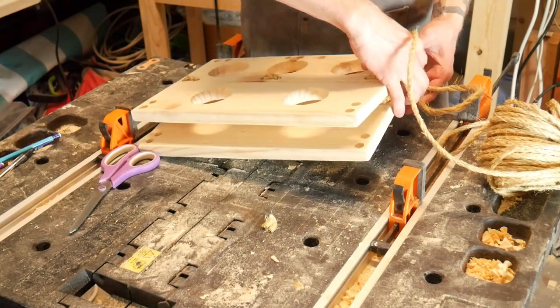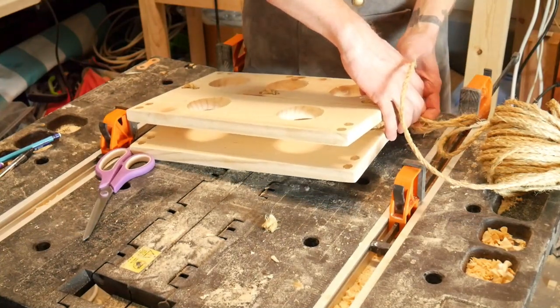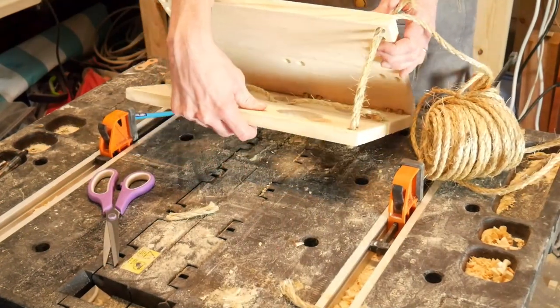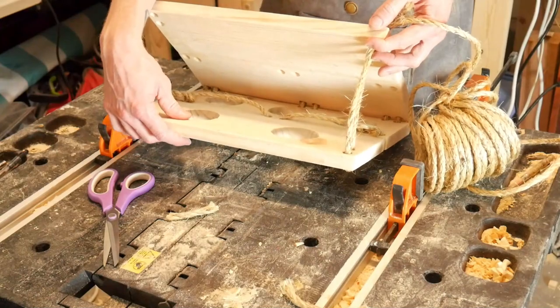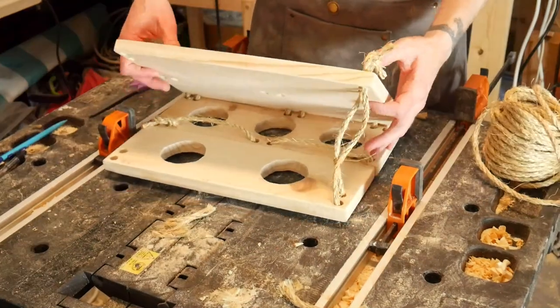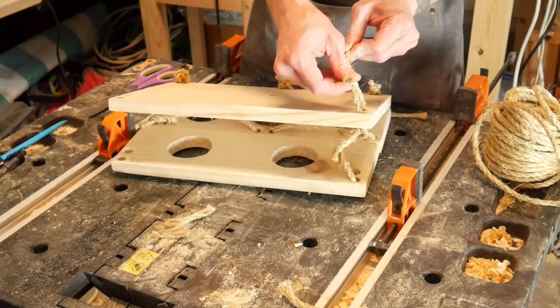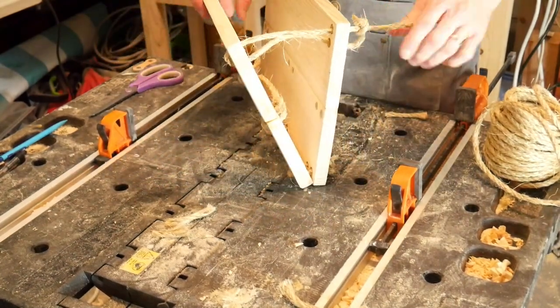I tie the twine in tight knots near the bottom of the piece so that it forms a V-shape near the top. I tie the top with slack knots so I can adjust the opening based on what I'm using for the guinea pigs.